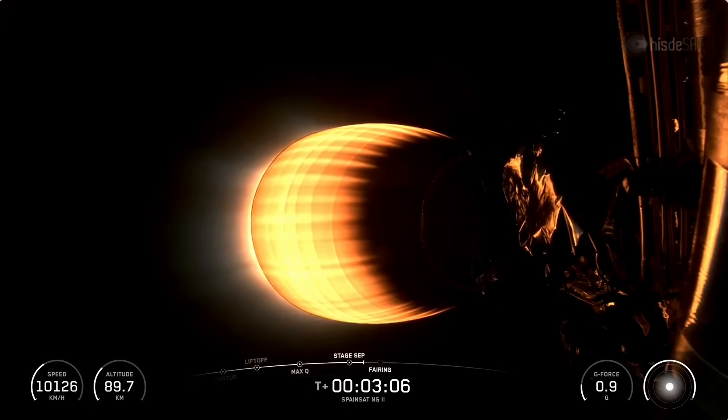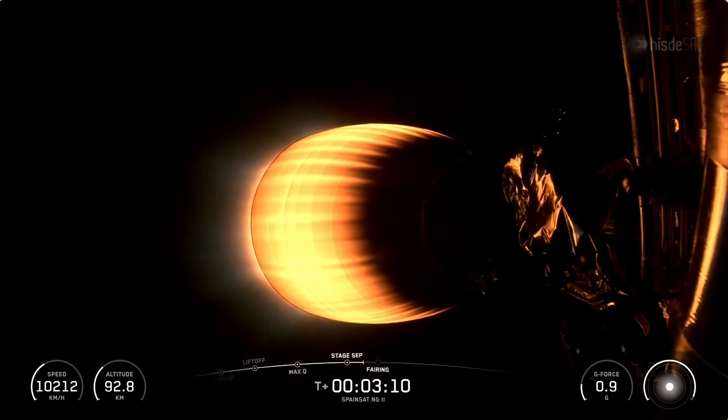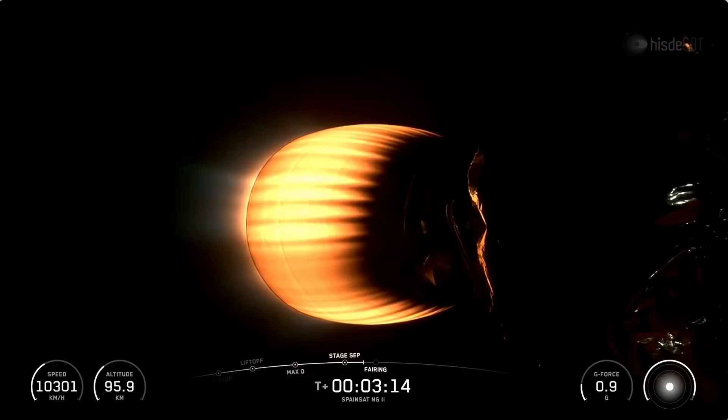As a reminder, the first stage will not be recovered today. In preparation for this, we removed the landing legs and grid fins to decrease the mass of the first stage and save them for use on future missions. But for now, we say to the first stage — thank you and farewell.